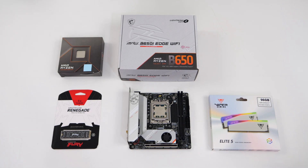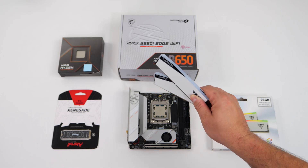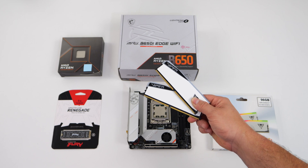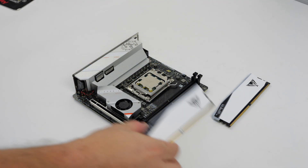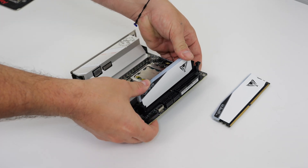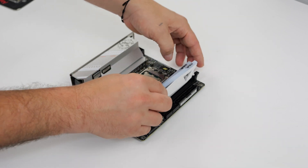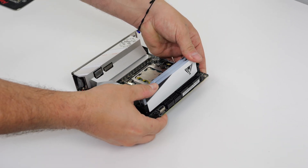RAM is going to be handled by a Viper Elite 5 kit. This is their RGB DDR5, and this is actually their high-density kit, so we've got 96 gigs with two DIMMs, up to 6000 megatransfers per second. With 96 gigs of RAM I should be able to open at least four Chrome tabs without this thing crashing. I usually don't go over 32 gigs — it is overkill — but since I've got it, we're going to be using it in this build.